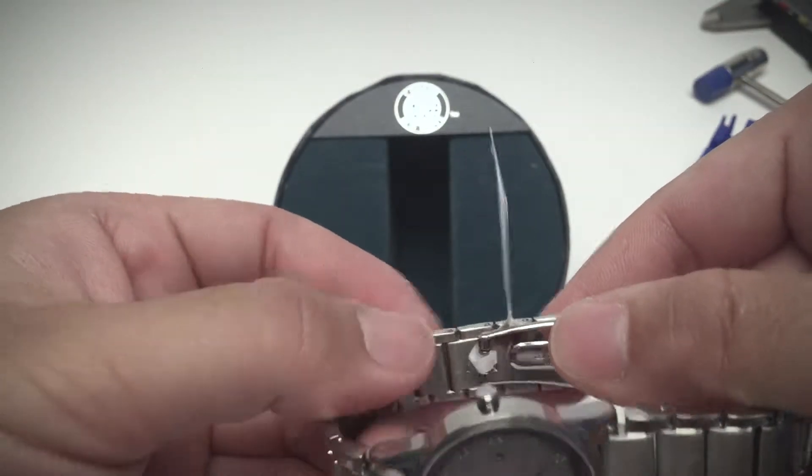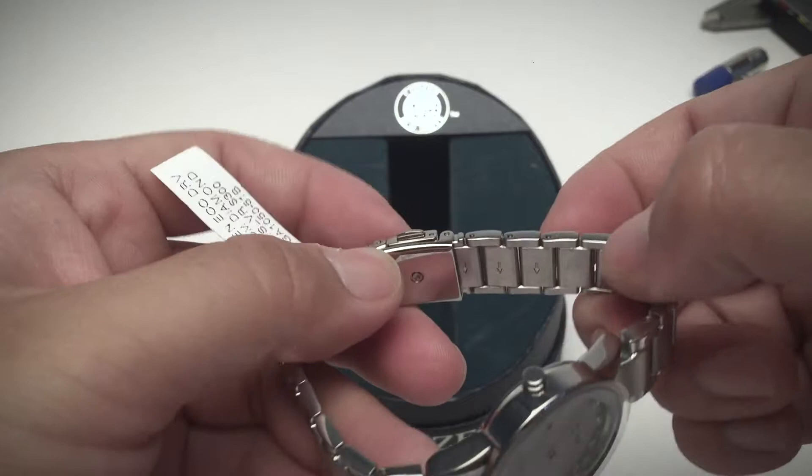Of course, there are a few removable links down here for much smaller hands.